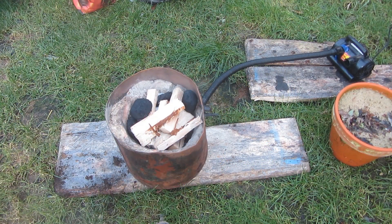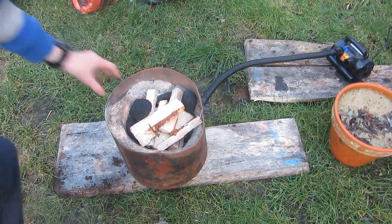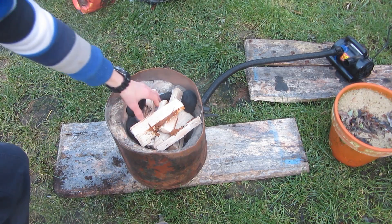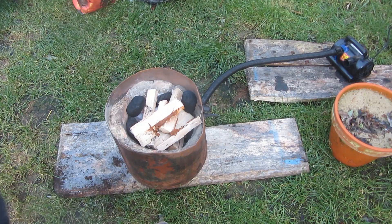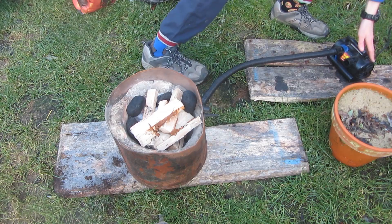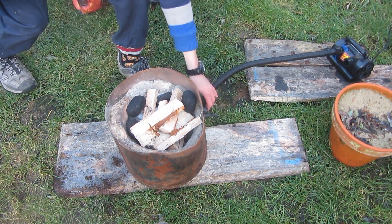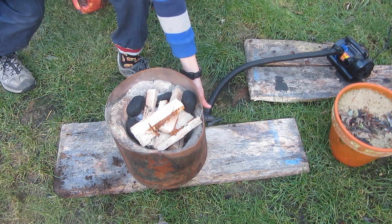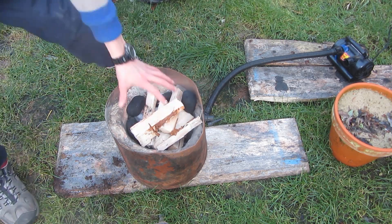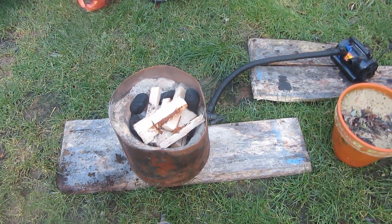For this project you're going to need a forge. This is a simple coal-powered forge — I've got some lumps of coal here and some newspaper and wood to start it. The forge has an air pump which forces air through a tube and through a hole in the bottom into the fire, and then the oxygen in the air fuels the fire and makes it hot enough to melt aluminium.